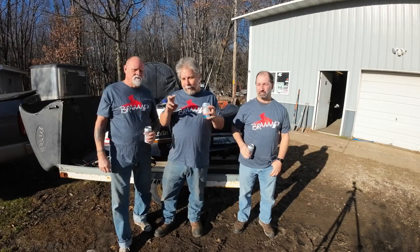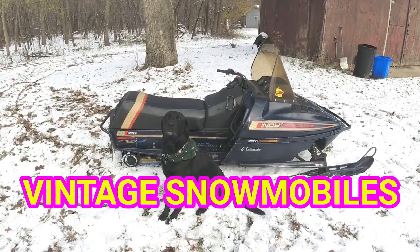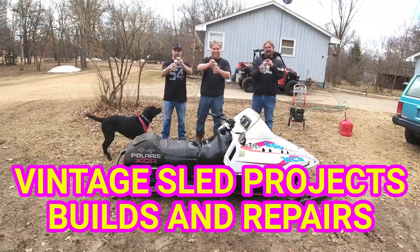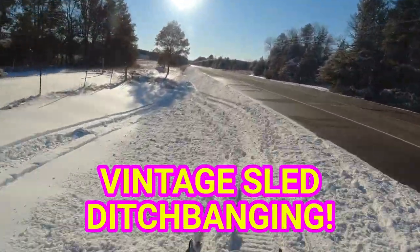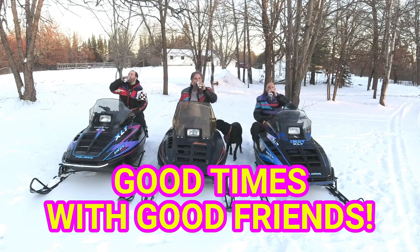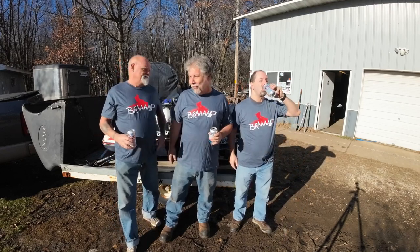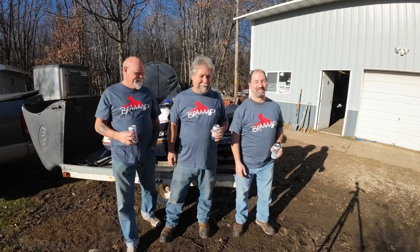We're taking a break from the bullwhip today and we're gonna refurbish Lonnie's hood after the incident. We all got our vintage Polaris BRAP shirts on today — bunch of dorks dressed alike. That never happens.